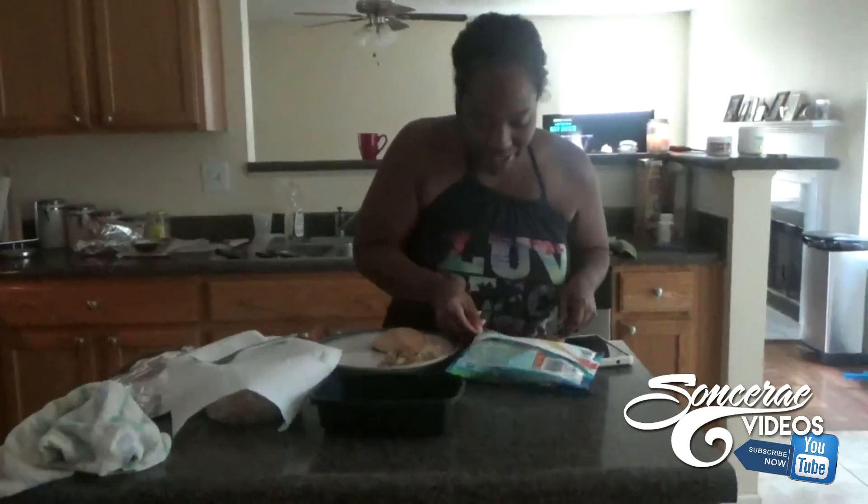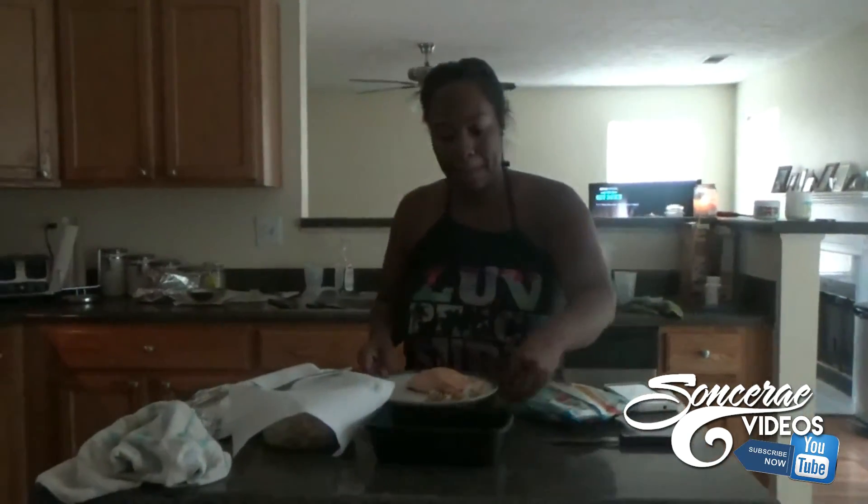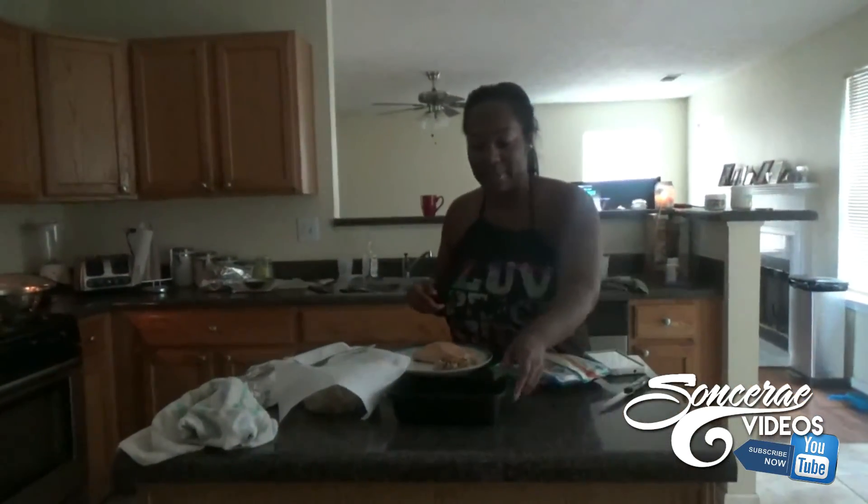Usually the bag says tear here — here's the tear. I want to poke a little hole in it. Always clean up after yourself while cooking — a lot of people don't do that, but I clean up as I go.